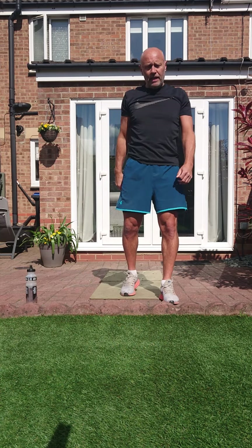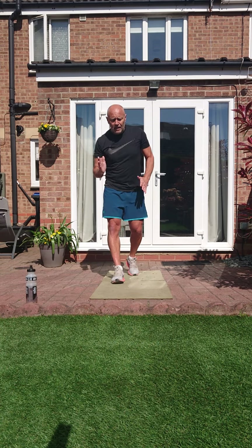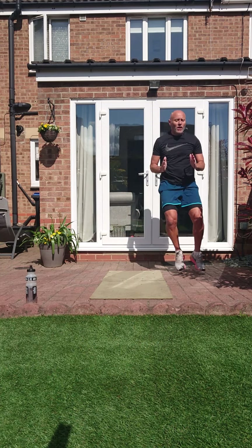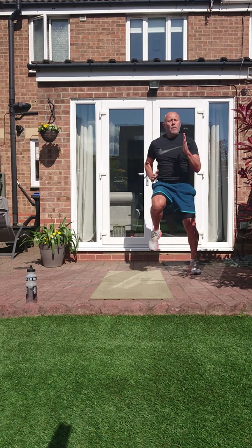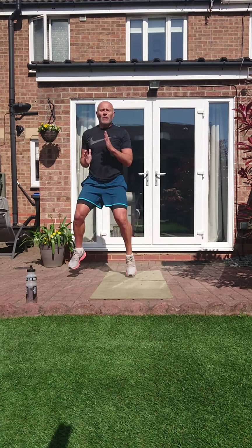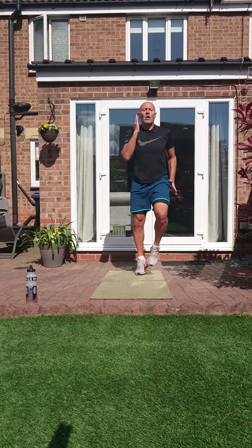Agility sprints. Three left. High knees, work them arms, let's go — one, two, three, four. One, two, three, four. Keep it going, head up, relax them shoulders. Three, two, one.